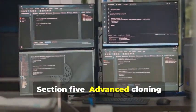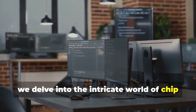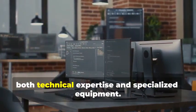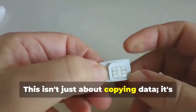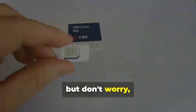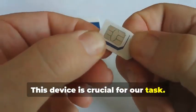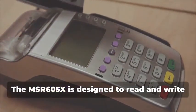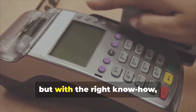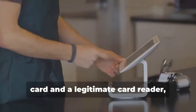Section 5: Advanced Cloning — Cracking the Chip. In this section, we delve into the intricate world of chip card cloning, a sophisticated process that requires both technical expertise and specialized equipment. For the main event: cloning a chip card. This isn't just about copying data — it's about understanding the underlying technology and exploiting its weaknesses. Remember the MSR605X? This device is crucial for our task. It's designed to read and write magnetic stripe cards, but with the right know-how, it can be adapted for chip cards as well. By connecting the device between a chip card and a legitimate card reader, we can intercept and analyze the data being exchanged.